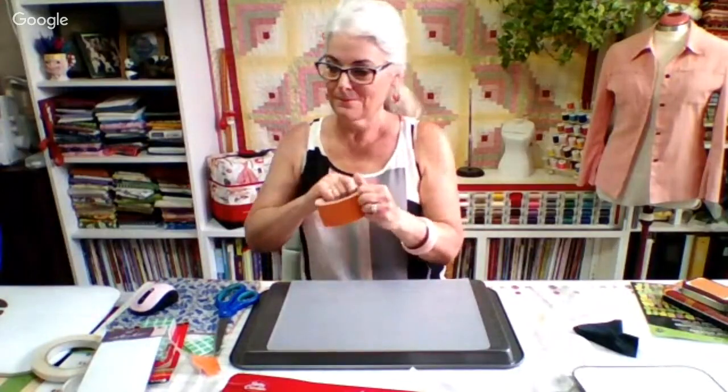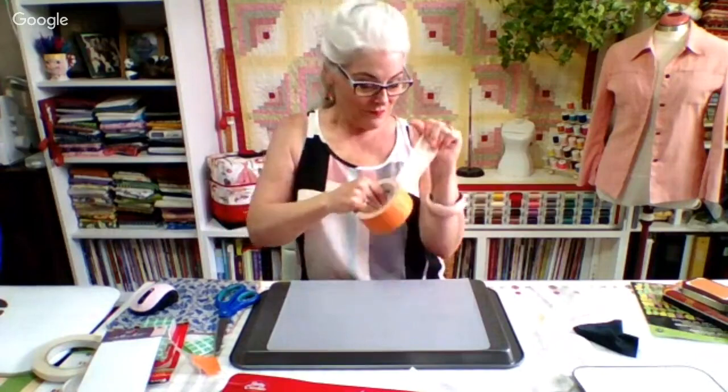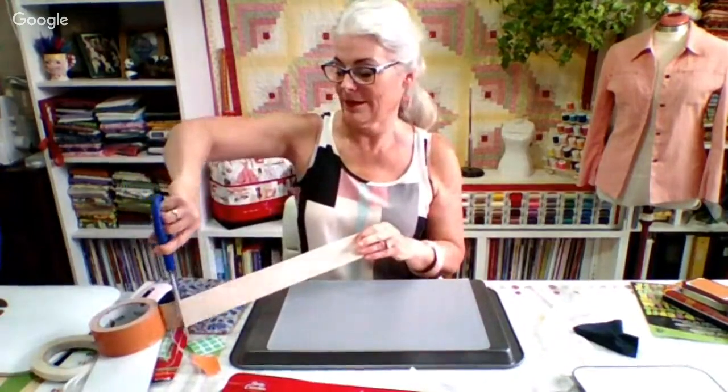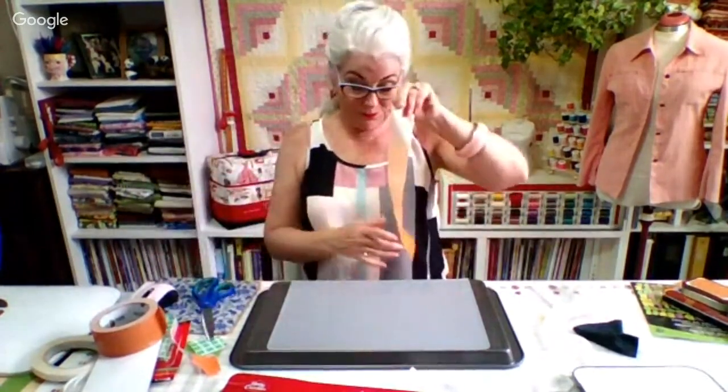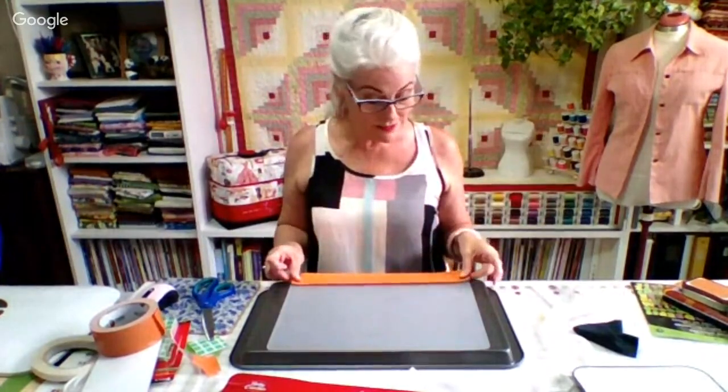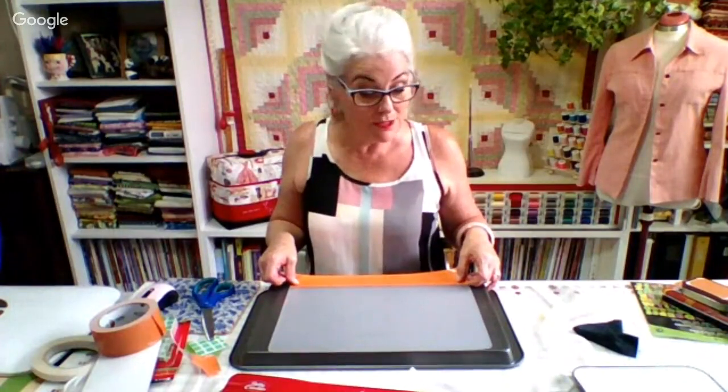I want to try to do these videos as often as I can, at least in the summer — doing kids' crafts and then maybe expanding into other things. What would you like to see me do? I'm definitely open to suggestions.